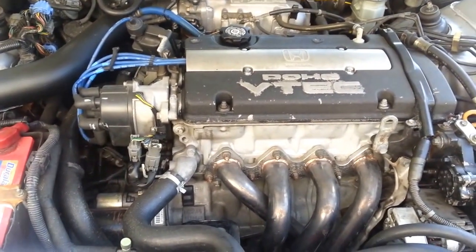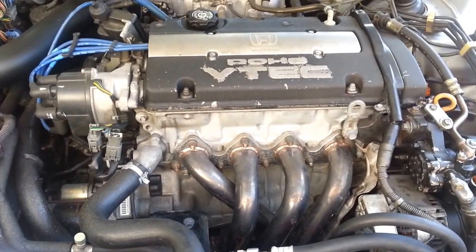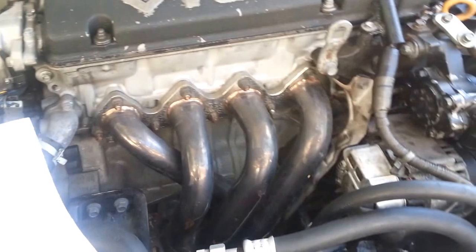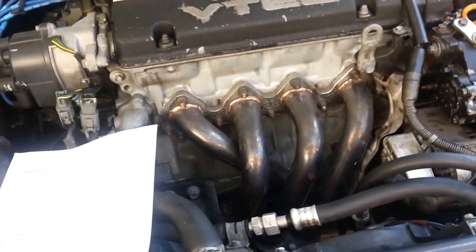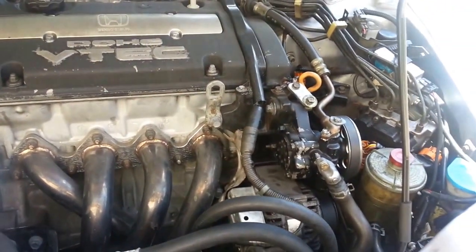Our goal today is to take the belt off of the air conditioner and replace it with a 37-inch belt, giving you much more horsepower and torque. What you're going to need for this job is a 10 millimeter wrench, a 12 millimeter wrench, a 14 millimeter wrench, and probably a flathead screwdriver. Let's get into it.